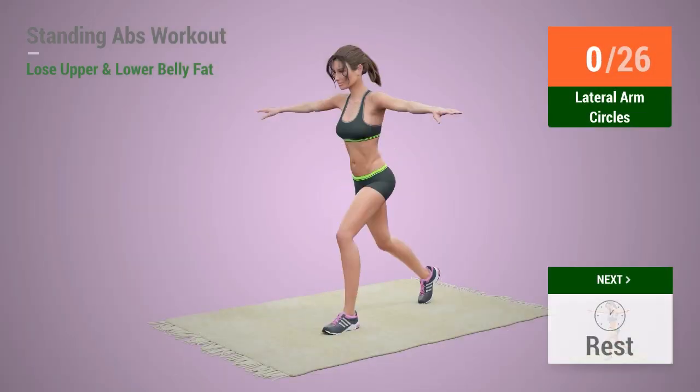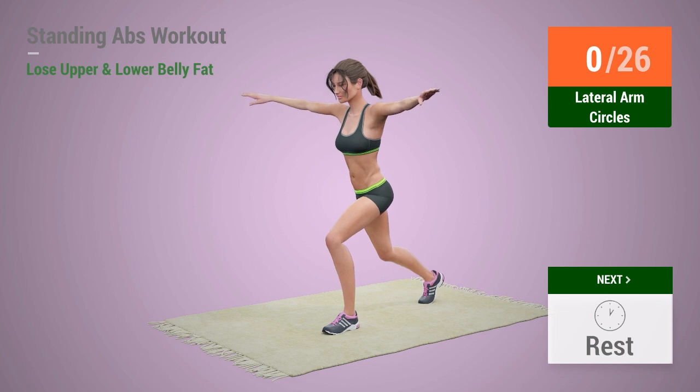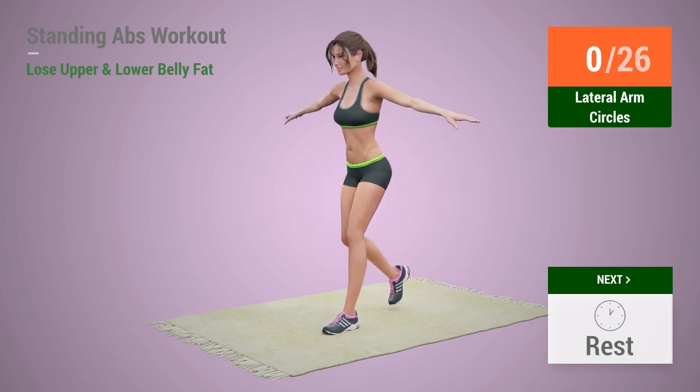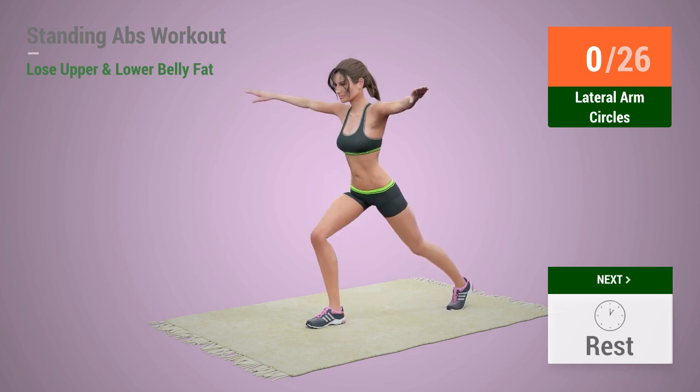Up next, lateral arm circles. In 5, 4, 3, 2, 1, go! 1,